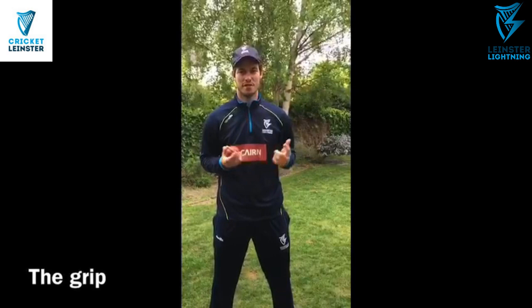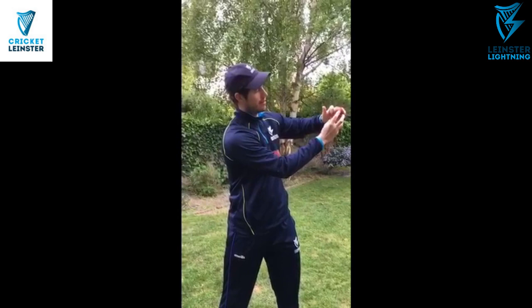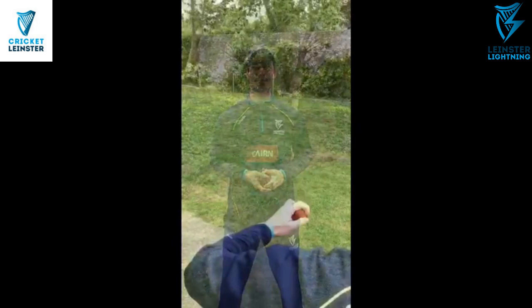So first step is the grip. I'm left-handed — obviously if you're right-handed it's the opposite of this. Take your left index finger and place it along the seam. I try and run it quite a bit along the seam; some people go a little bit more across it. Either way, it's more what feels natural and comfortable for you. Place your finger along the seam — it's this index finger pulling across the seam that gives you the spin.